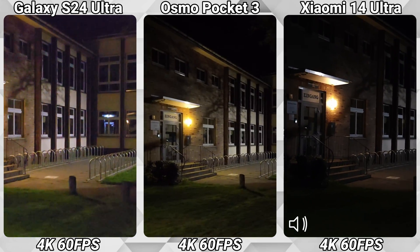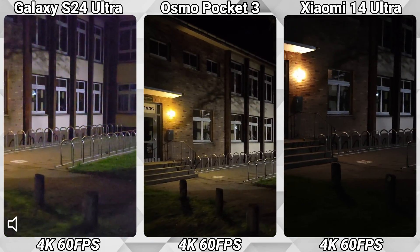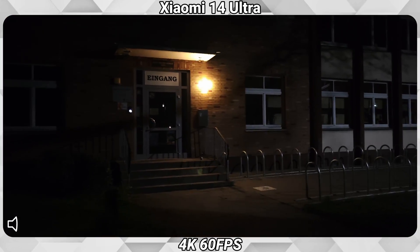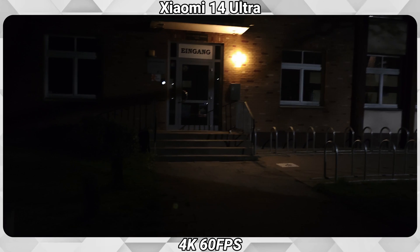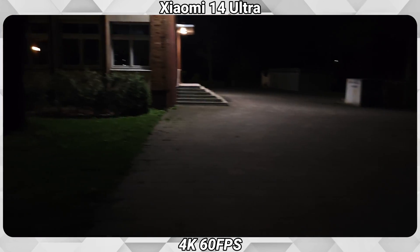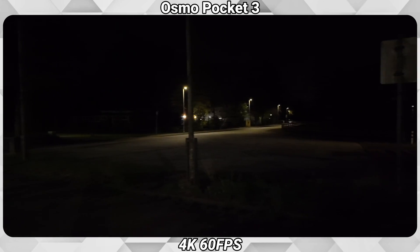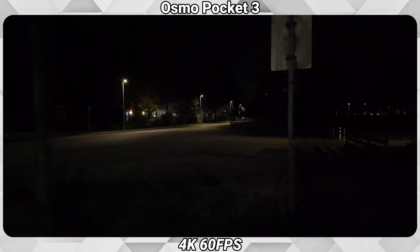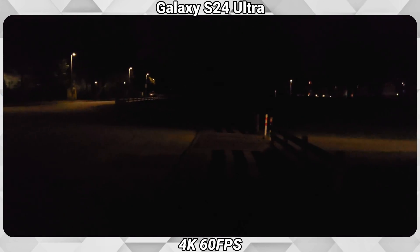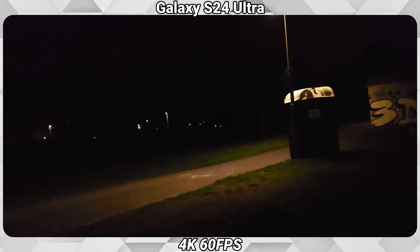Overall, the picture looks best on the DJI Osmo Pocket 3 — but I'll judge this later from the footage. Now I'm walking a path that is a bit darker than before. The area has some light but it's just passing through here.